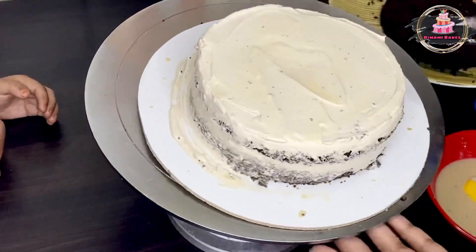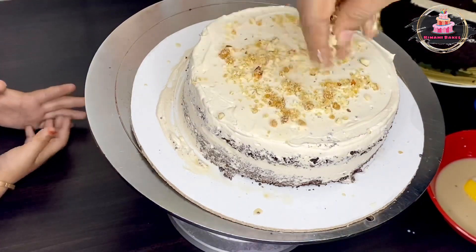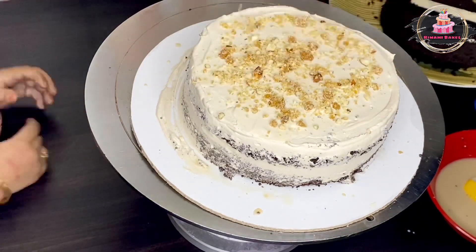You will use a crumb coat on the first layer. We will make this layer clean and smooth, then we will proceed to the next layer.